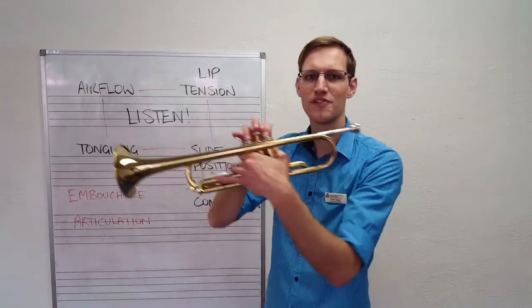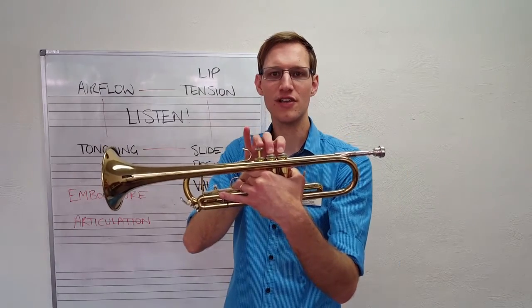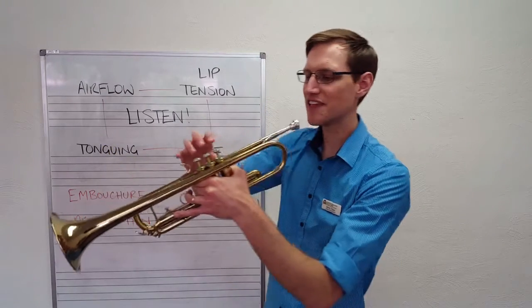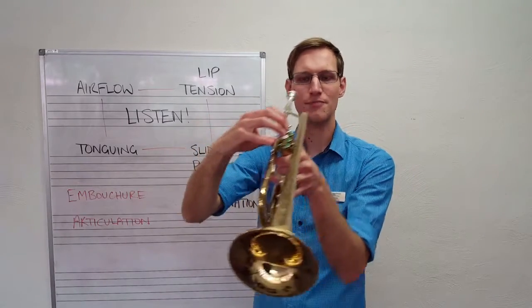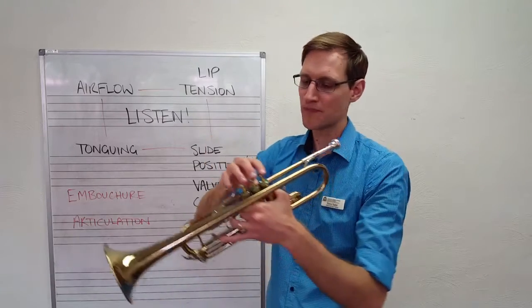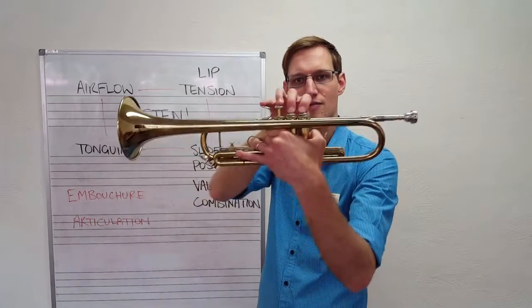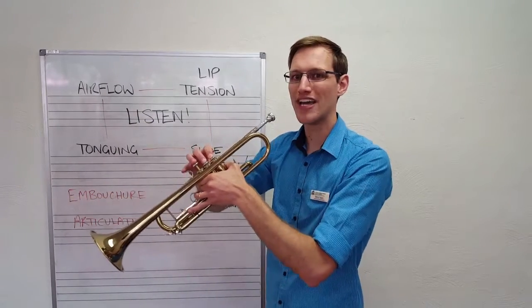Now we add on the next note from D — we're going to add on second valve and release the first finger. Ideally, our little finger is going to sit up on that ring the whole time to keep it roughly in line with the other fingers, thereby reducing strain on the joint. One and two go down, third finger stays touching the valve, and that's the fingering for E.